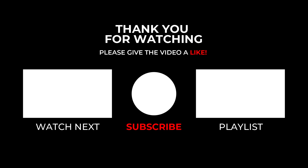That's all for this video. Thank you for watching, and please do like this video and consider subscribing to the channel. See you next time.